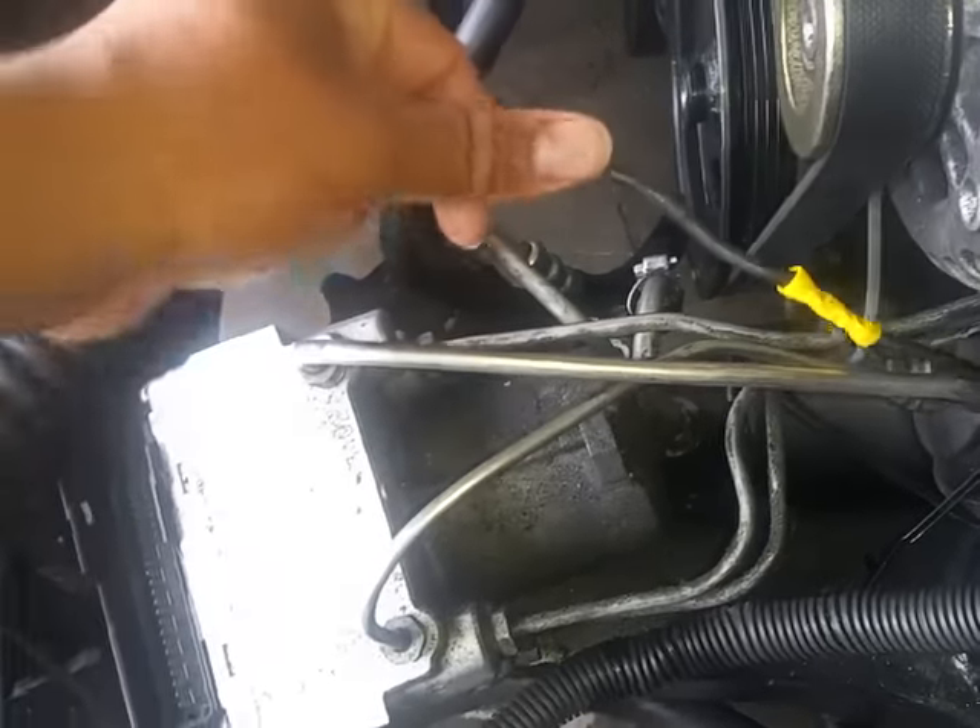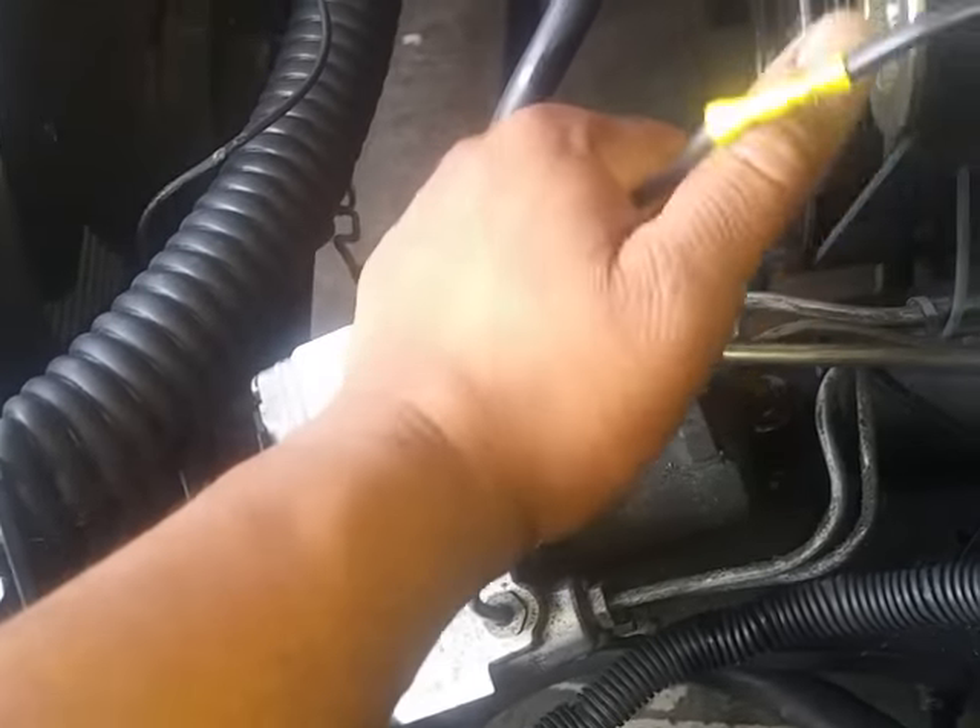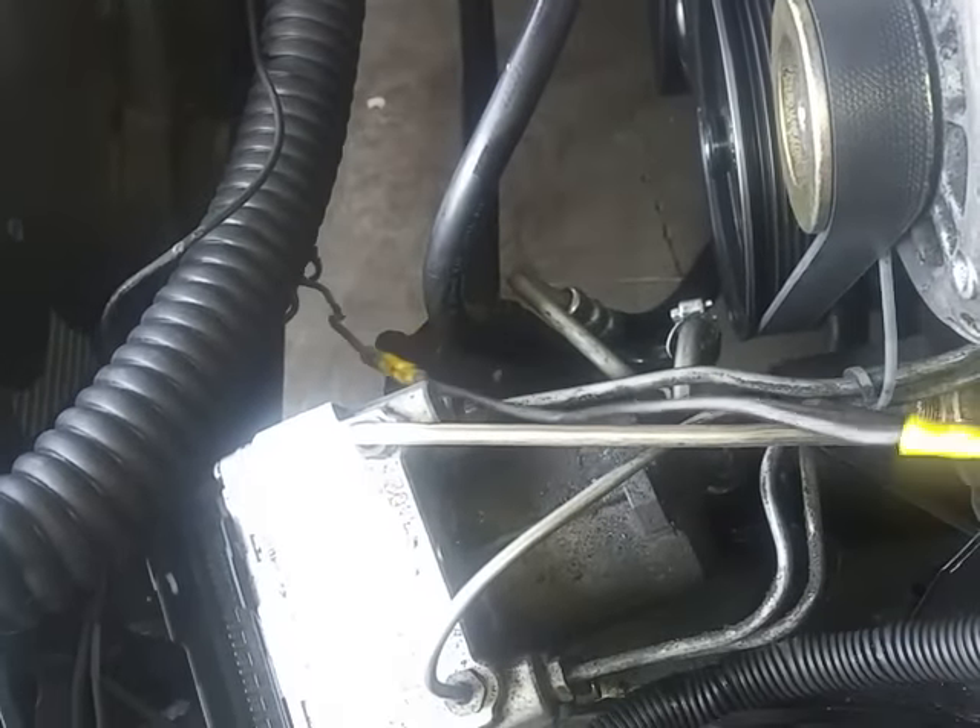So you go to your fan, and you can do this for a G-body, any older cars — you can do this for any car that you want. You just go to your fan, test it, find your 12 volt power wire, which is this one, and run that to the accessory on the switch.